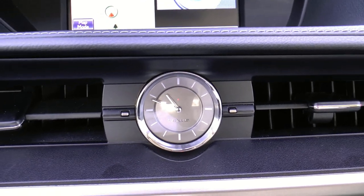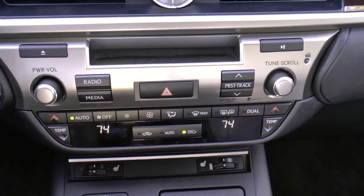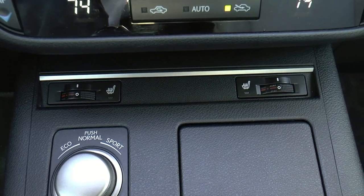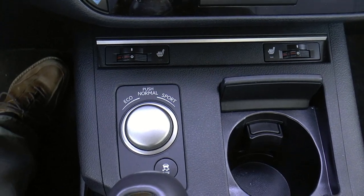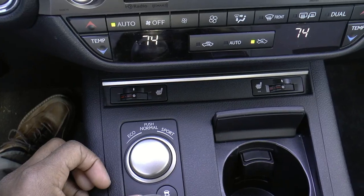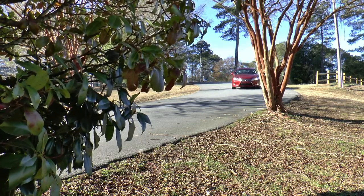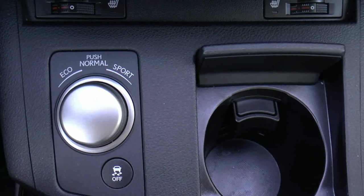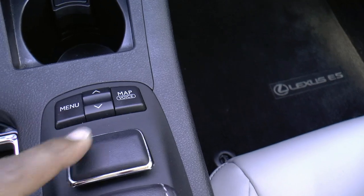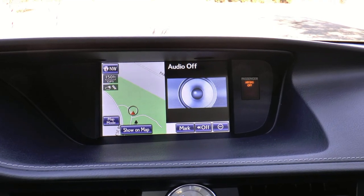Below that is the trademark Lexus clock. Working our way down, you've got your radio and media controls as well as your CD player slot, and below that your air conditioning controls. Tucked underneath the heating and ventilation controls are your heated seat operators. This dial is the drive mode select — turning it lets you go from eco mode to normal mode to sport mode. Eco mode limits the air conditioning and heating for better fuel economy, while sport mode adjusts steering resistance for a heavier, sportier feel. Just below is your traction control off button, and to the right you have your menu, map return button, and the Lexus trademark mouse used to control options on the large screen on top of the dash.